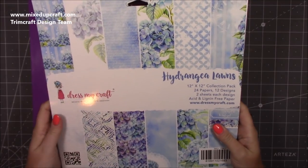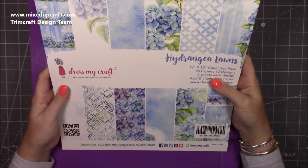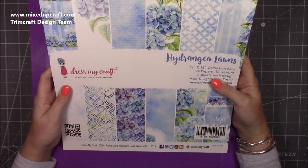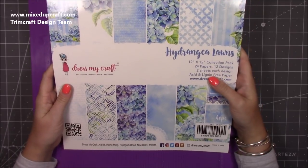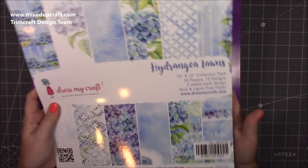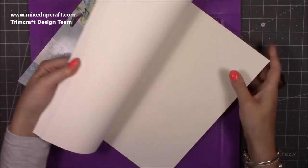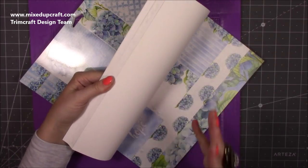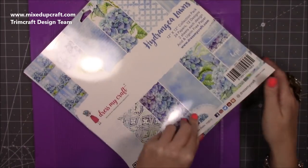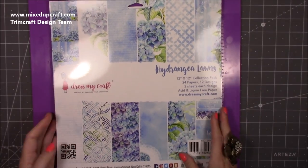First I'll show you the paper pack I used for that one, because I'm going to be using a different one for the next bag. This is the Hydrangea Lawns by Dress My Craft — I'll try and find some links, I didn't buy this, it was given to me, but I will share them in the description box below. They're absolutely stunning papers and it is a thick more of a cardstock.